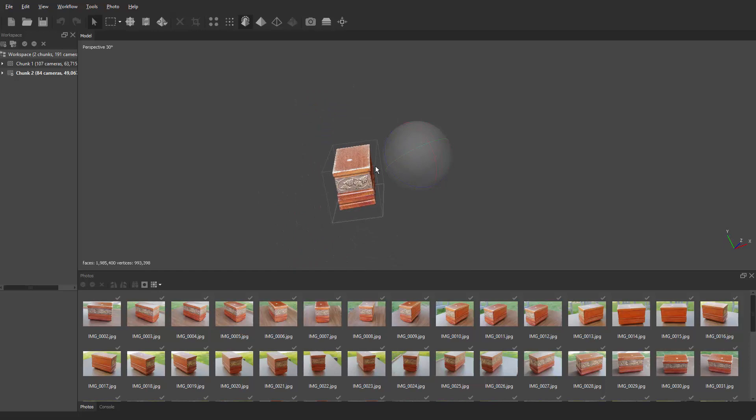The next part is to combine these two chunks — the first chunk and the second chunk — together to make one complete object. Sometimes, depending on how your camera is set up or how you're shooting, this is a necessary evil to get an object in complete 360. I'm going to show you how to do that inside of Agisoft.